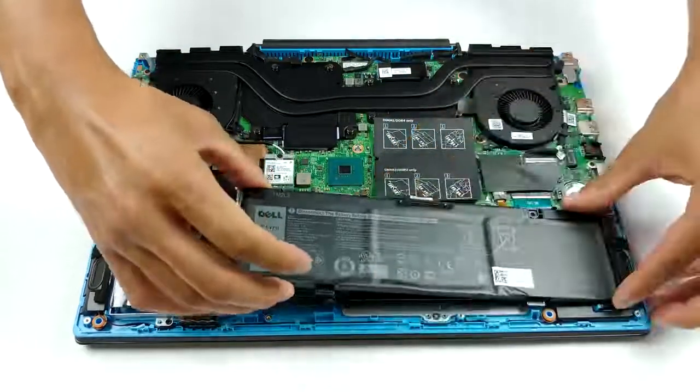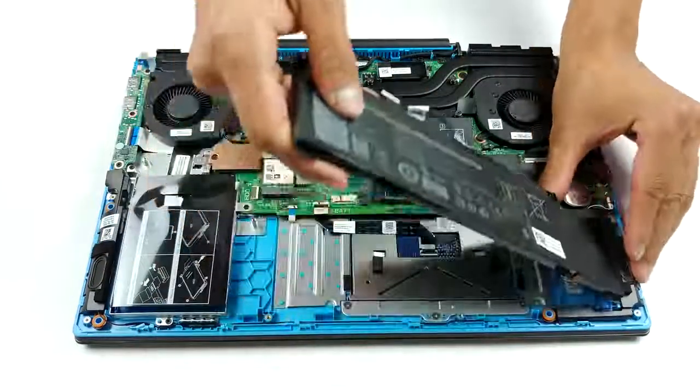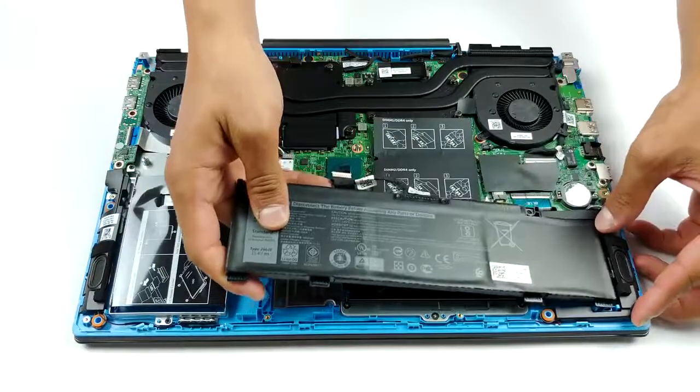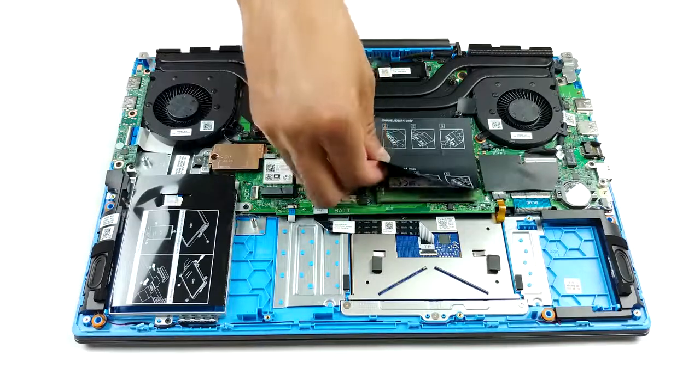As for the storage, our unit comes with a 2.5-inch SATA drive bay as well as an M.2 PCIe x4 slot. Not last, there is the battery, which on our model has a capacity of 51Wh. However, there are units that are sold with a 68Wh pack.